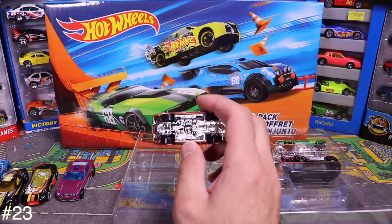The last car from the Street Beast pack is the Radical Racer — a pretty popular one. There's your full 5-pack in hand. Tossing them into the 100-car garage.